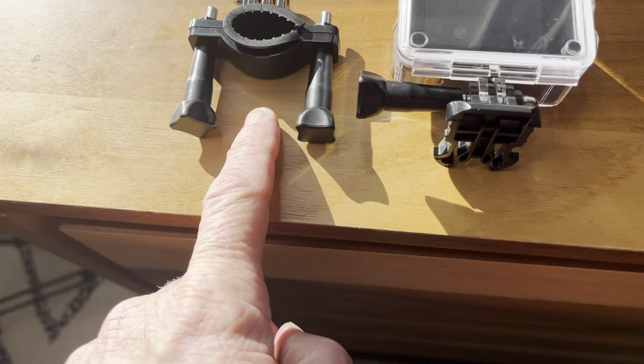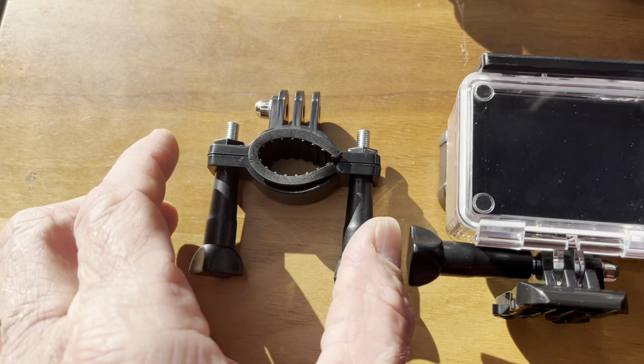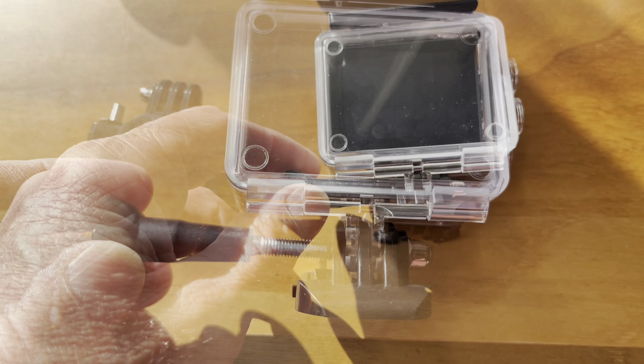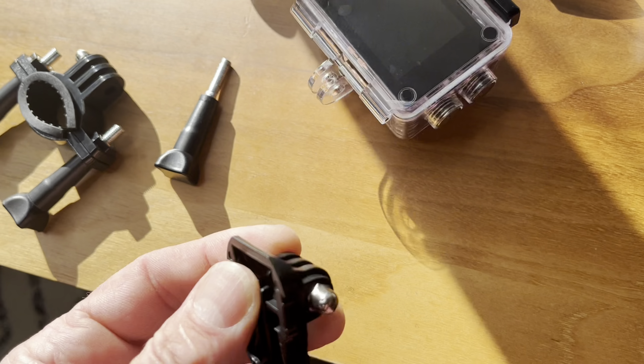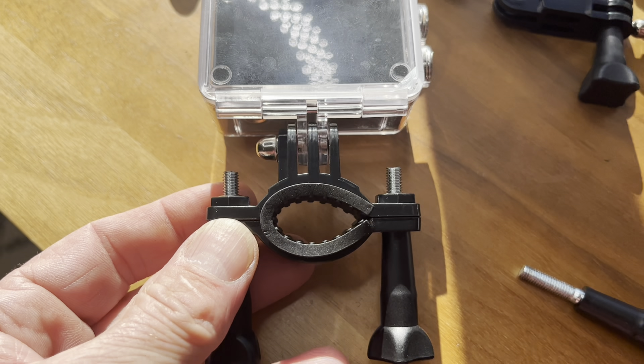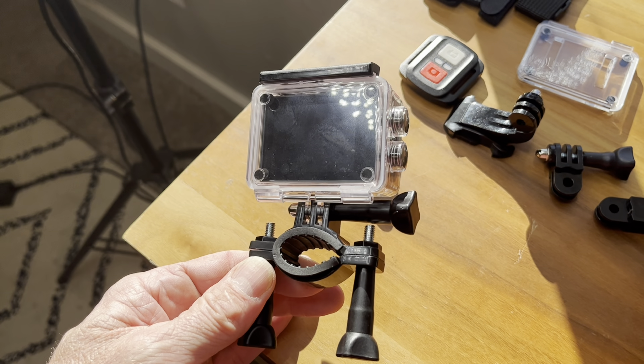This accessory here is for like a handlebar mount. We'll go ahead and put this piece on there — start by just unscrewing this. This just slides right in there, and we'll slide that fastener right in there. There we go — there's our handlebar mount.